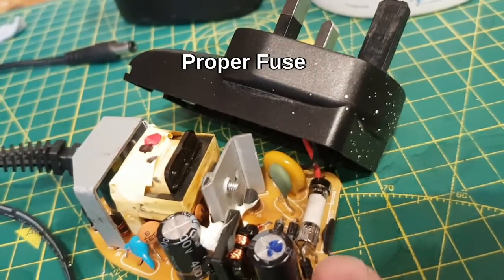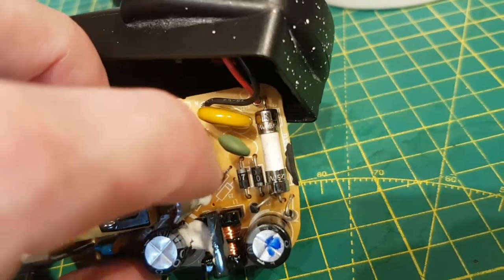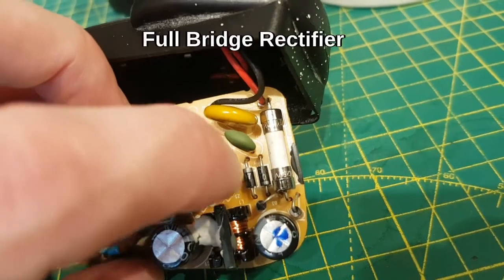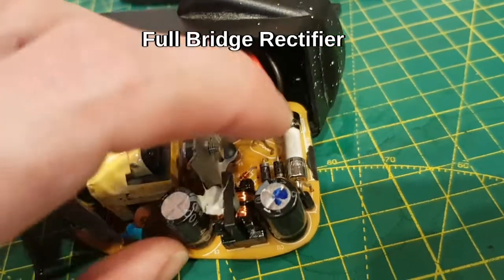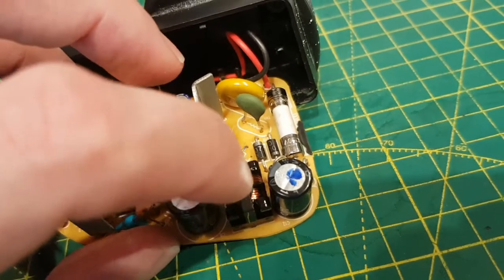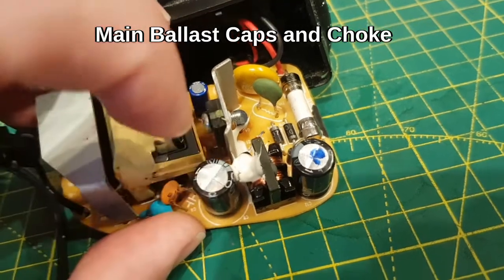Then you've got a fuse, which is pretty much the first thing in line. And then a bridge rectifier made out of four diodes — sometimes you get a chip, sometimes four discrete diodes. That bridge rectifier feeds the ballast cap. Then you've got a choke — more filtering — so it's going through a cap, through a choke, through another cap.